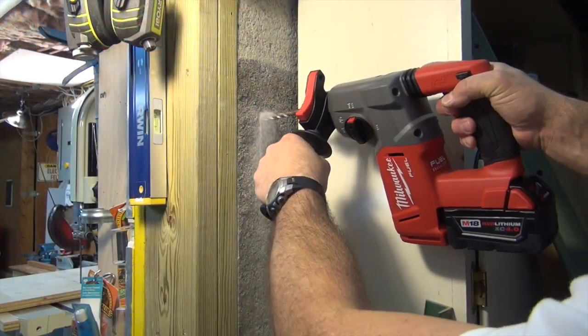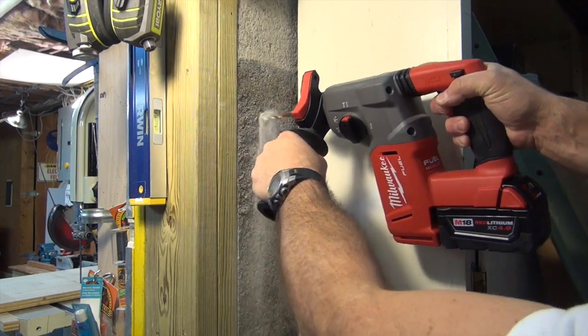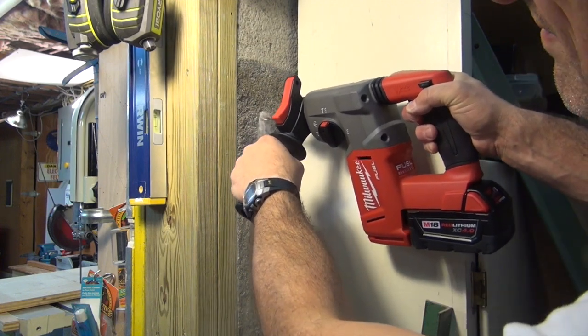Milwaukee has been viewing themselves as a solution provider. They look at job site applications, they redesign and design new tools to fit those applications so that we can work safer, more efficiently, and faster — certainly better than we've done in the past. They've looked at masonry drilling for these SDS drills and basically categorized it into light or compact work, medium, and heavy work. They designed drills for each one of these categories and they all work off the M18 platform. That's innovation. That's beautiful.